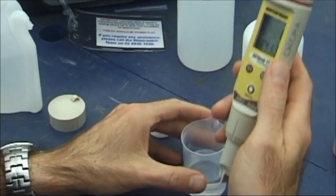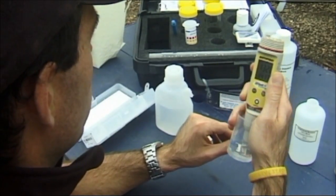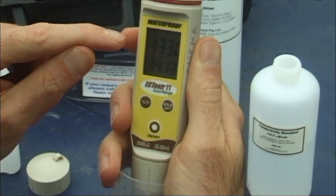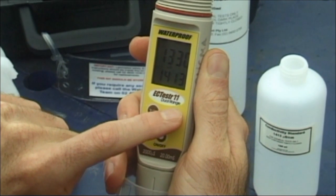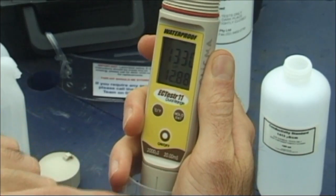Place the probe into the solution. Rotate your wrist. When the reading stabilises, press the hold button. The screen will display CO for 2 seconds. The meter has confirmed the measurement. 12.88 millisiemens will now flash on the screen.